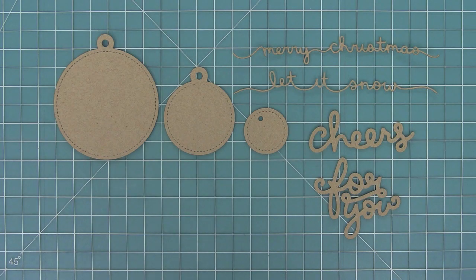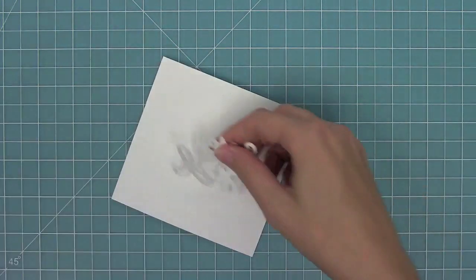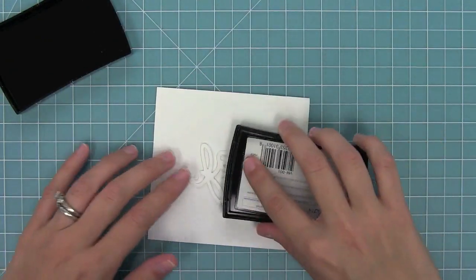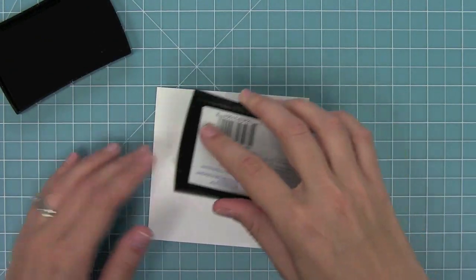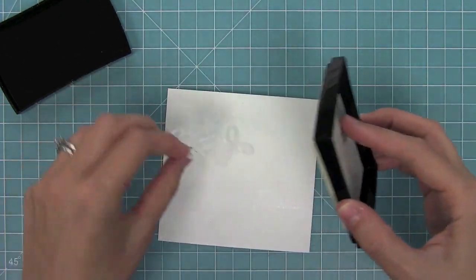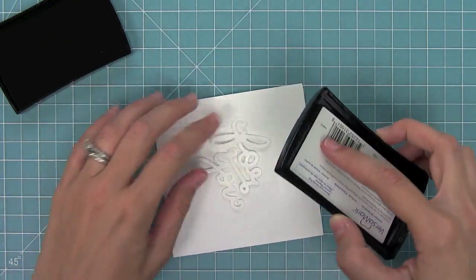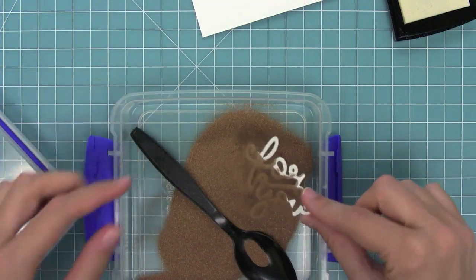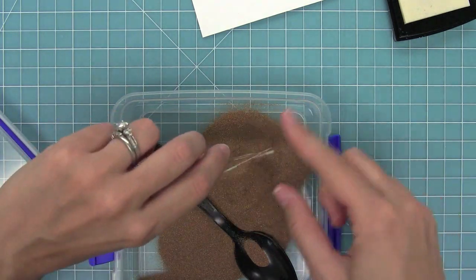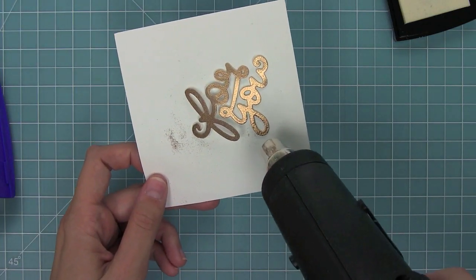I thought it would be fun to do a super quick little tag. So I'm going to take my Scripty For You and cut it out of white cardstock. Then I'm going to take my Versamark ink pad, which is a super sticky ink, and cover the entire die cut. So I'm just smashing that ink pad down onto the entire die cut, then dipping it into some gold embossing powder to make sure the whole thing is covered really well.